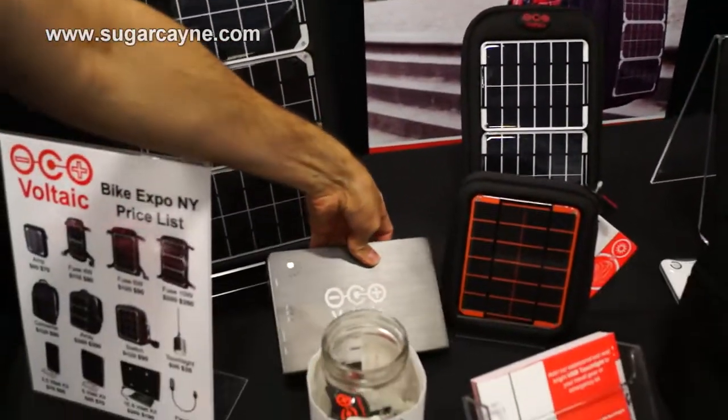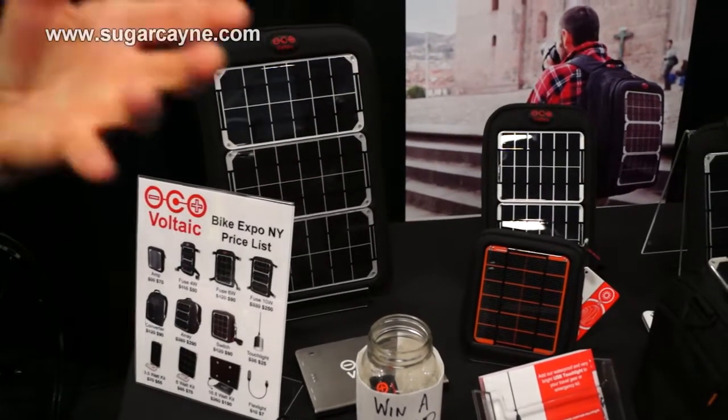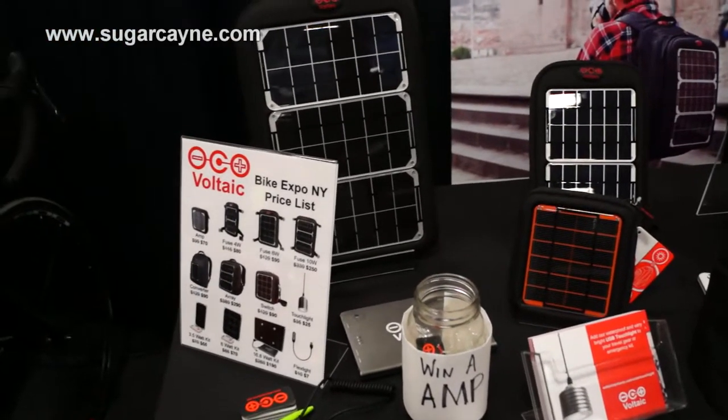They're all working roughly like that. The idea is a day in the sun should get you a full charge of whatever your target device is.